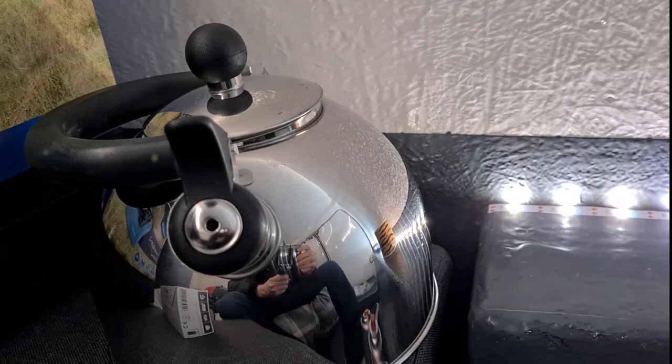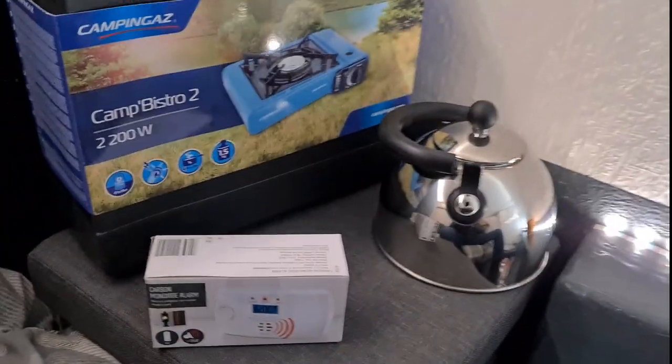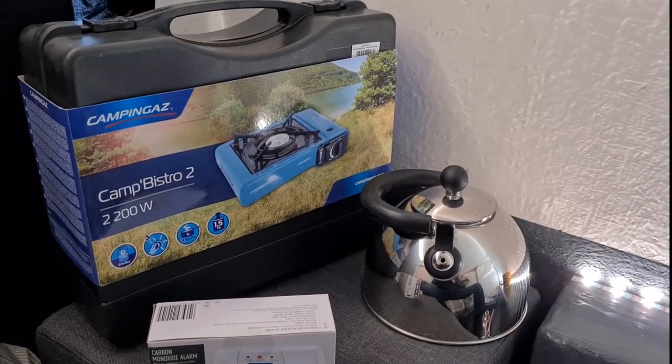Okay guys, I'll tell you what we're going to do today. I'm going to do the unboxing of the latest addition to my little camper van. So I'm going to go ahead and turn this around. What are we adding? Three things.